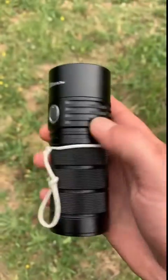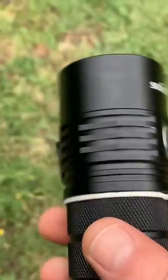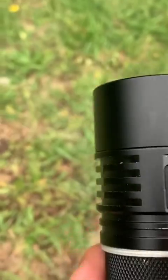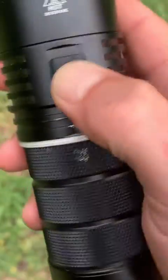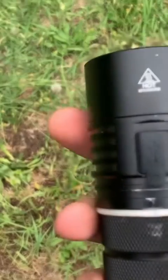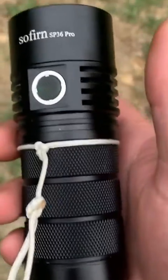They say it's an IPX8 rated torch, which means according to industry standards you can submerge it to a depth of two meters indefinitely and it won't get damaged. But it all hinges on this rubber seal covering the port — it just flicks back and you press it in. People were surprised when they found out it had an IPX8 rating given that port cover. The manufacturers, even though it's IPX8, don't recommend it as a dive torch — that could just be because people will go past two meters with it.